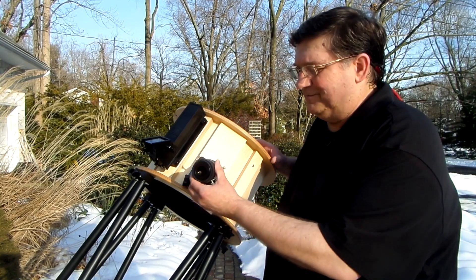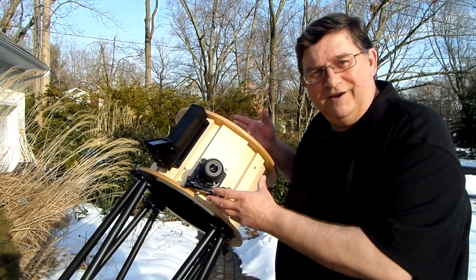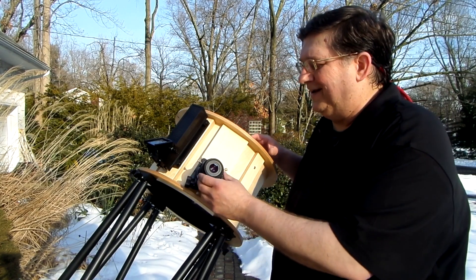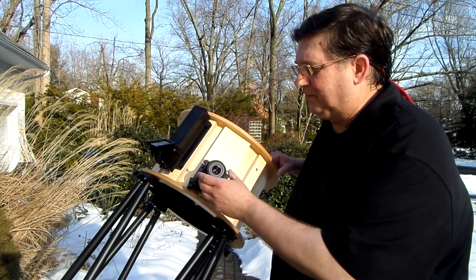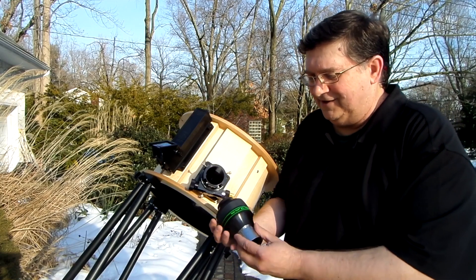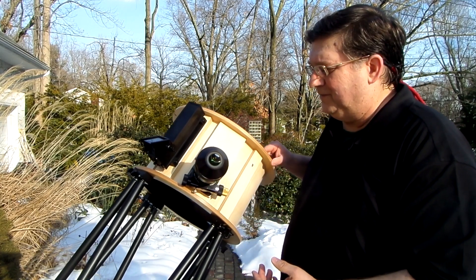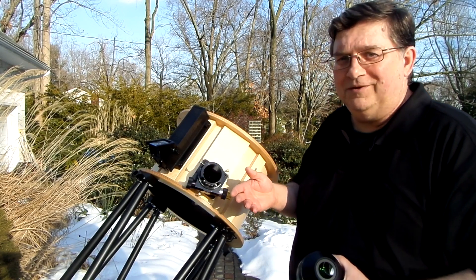The reality of observing is you'll be looking at some object and want to change eyepieces to go to a different power — remove one eyepiece and put in a different one that weighs more or less, and still have the object in view. With a lot of telescopes, that just isn't possible. But with the Renegade, there's no balance problem. You can see I can take this little eyepiece in and out with no balance problem — it doesn't move up or down at all. I can put in the big TeleVue 31mm Nagler, often affectionately called the Pineapple, and in a Renegade telescope there's no movement. Move the telescope anywhere you want — still have fluid motion — and you can remove the eyepiece and the telescope doesn't fall up.